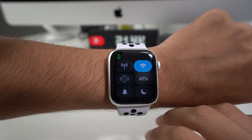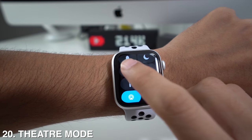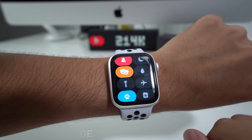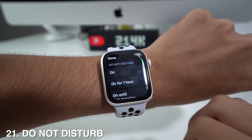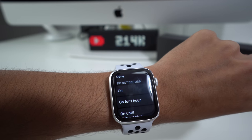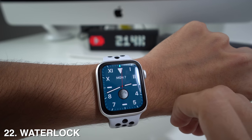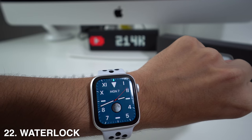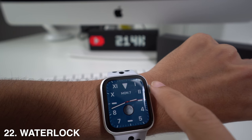In the control center, you have several useful options. Theater mode turns off all notifications for when you're in a movie or watching a play. You also have Do Not Disturb, where you can pick if you want it for an hour, until this evening, or indefinitely until you decide to stop it. There's also Water Mode, which locks the screen so nothing can be accidentally activated while swimming — to unlock, just roll the crown.